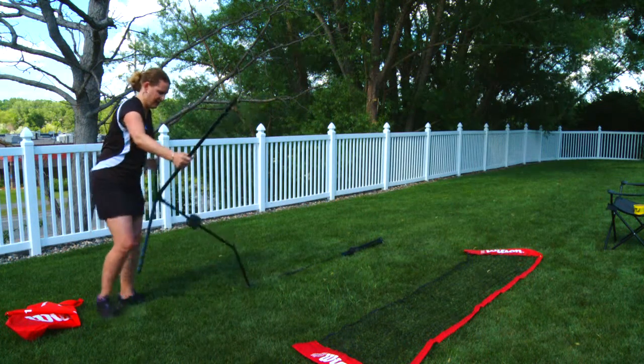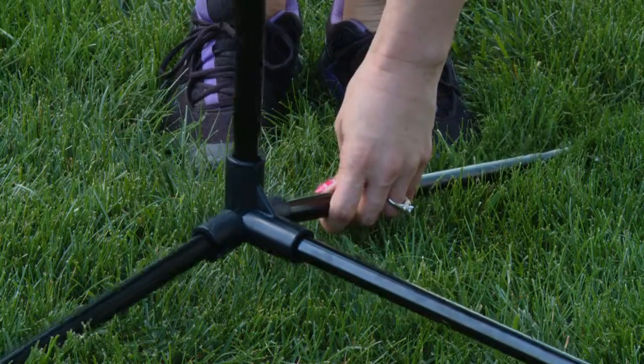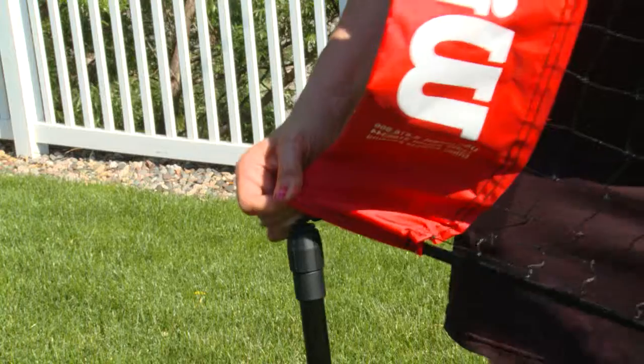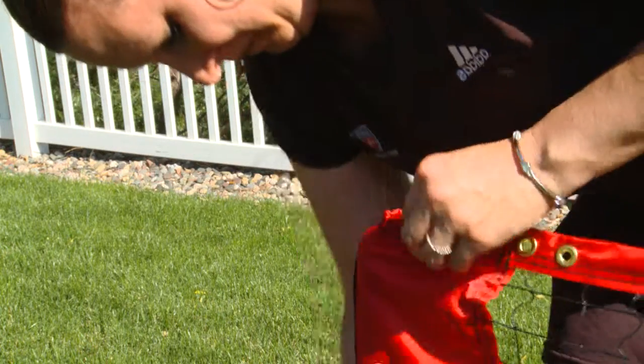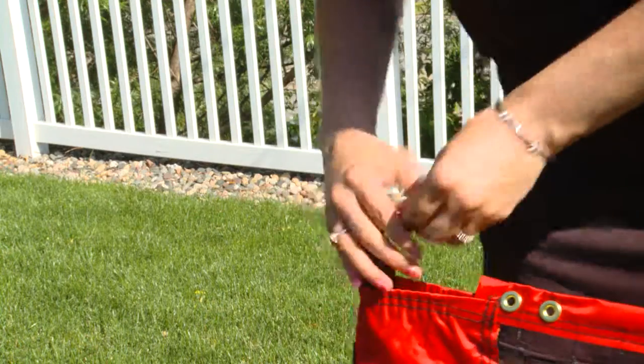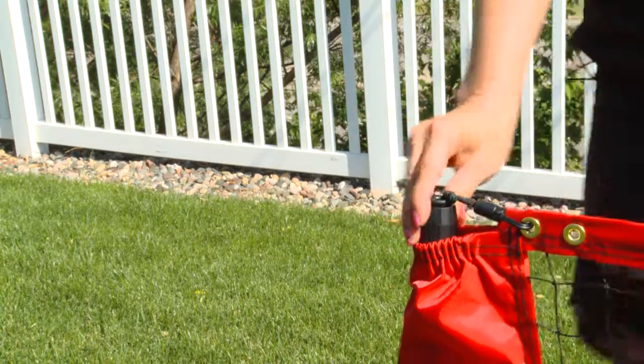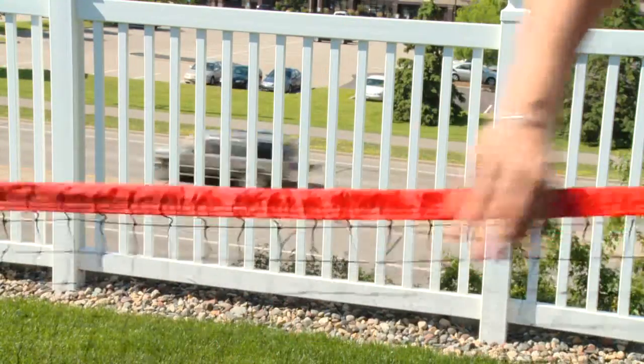You want to take that and put it standing up, and then come down here and do the second leg. You've got the one end of the net and it slides easily over, and then to secure the net in place you just want to take this rubber elastic band and connect it to the gold grommet. You'll do that on both sides.